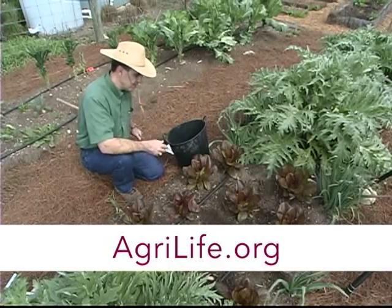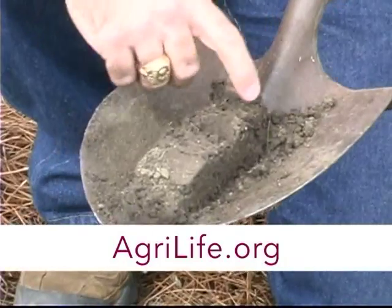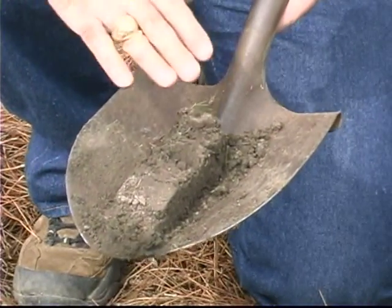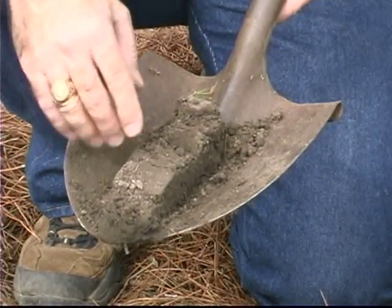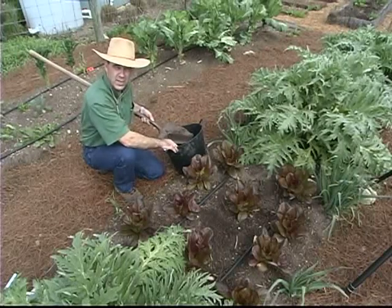However, when you go out into a lawn area or perhaps an orchard where the soil isn't mixed, you want to get a vertical core of soil. You can do that by taking a scoop out of the side of a hole with a shovel, cutting the sides away, and then putting this sample into a clean plastic bucket.